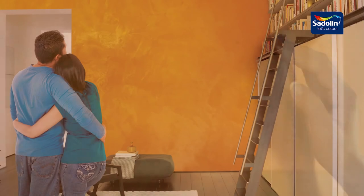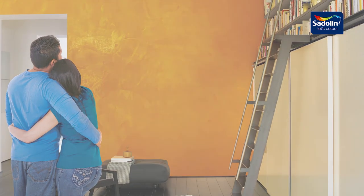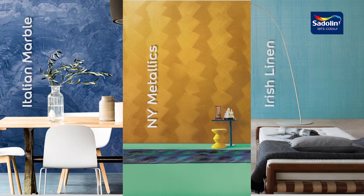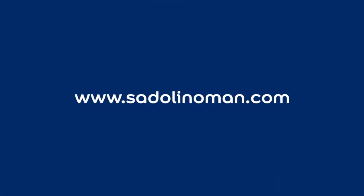And there you have it, stunning silk for you and yours to indulge in. The possibilities are now endless. Be sure to also check out our Satellan Velvet Touch Italian Marble, New York Metallics, and Irish Linen Signature Wall Finishes. Get inspired today!